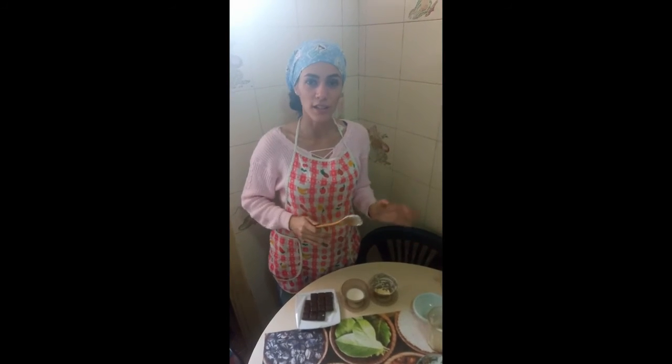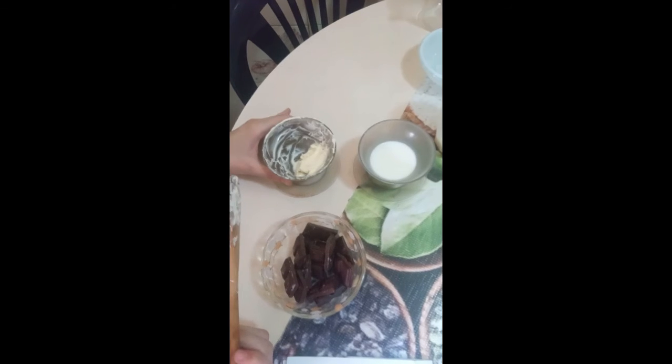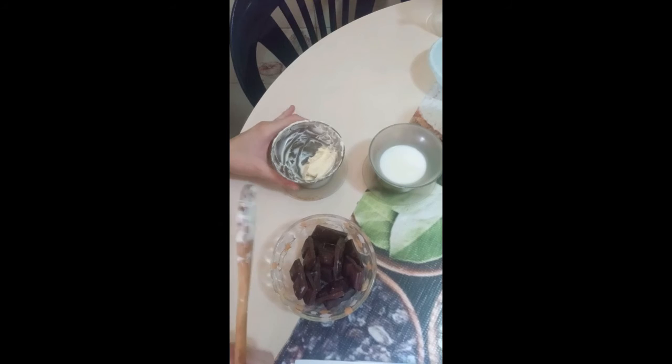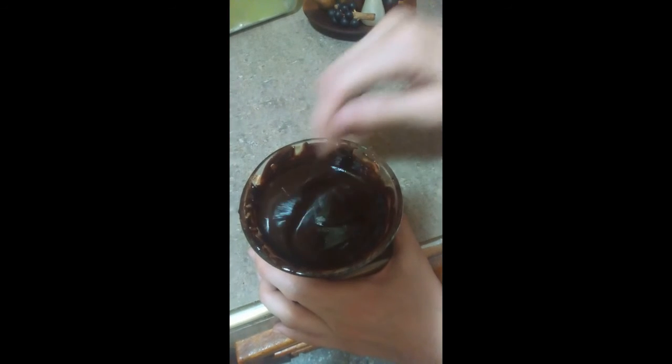The chocolate cream must be prepared to cover the cake. You must add the butter with the chocolate and finally the milk. Then we can take it to the microwave for one minute until it melts and obtain a cream. After that, we proceed to create a homogeneous mixture, and the chocolate cream should be spread over the cake to pour the cover.